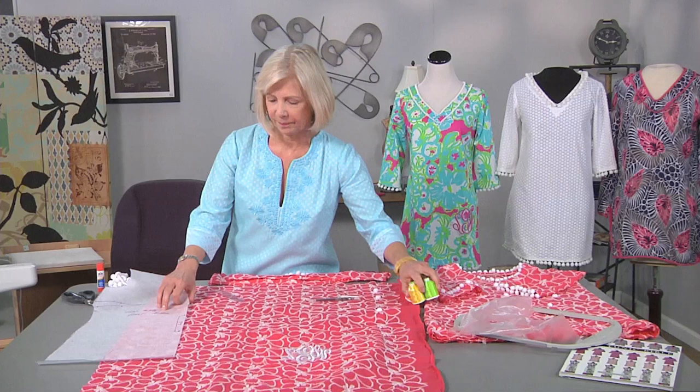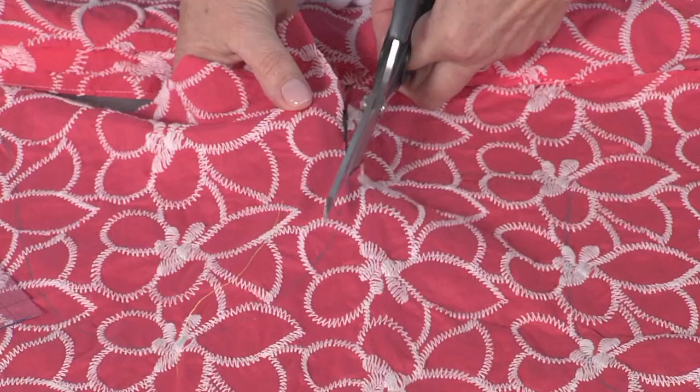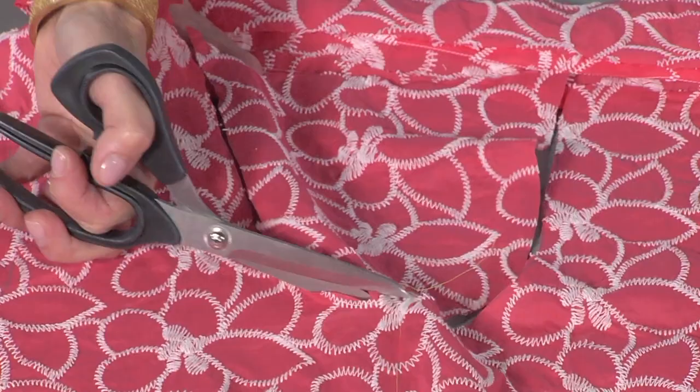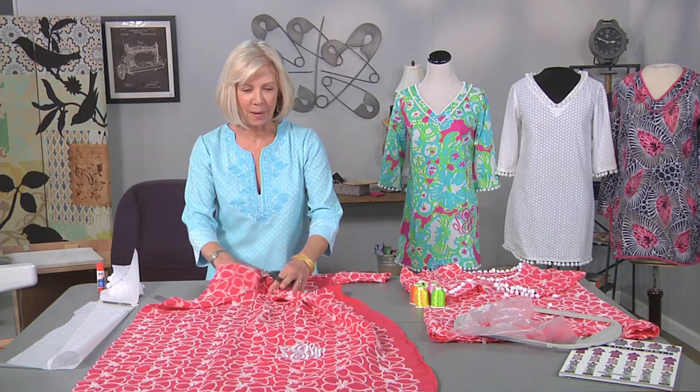You can lightly see that I've traced this, and I used a heat-soluble marker. I like using markers that will disappear at the touch of the iron. And you can just tell by looking at the neckline — this is going to be cute, but it needs a little bit of dressing up, and that's where the pom-poms come in.